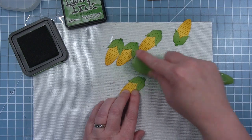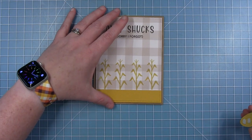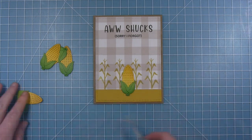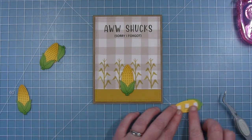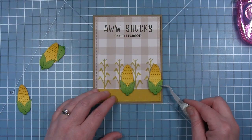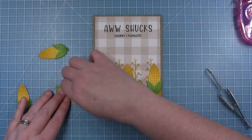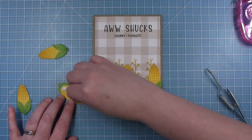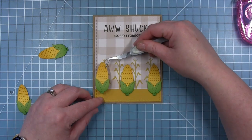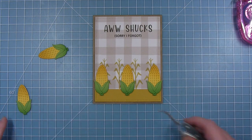Once all of these are inked up I can start adding them to my card. I'm using thin foam squares and starting with the one in the center, then doing the ones on the far left and far right. I was going to work my way out from the center but I decided to define the outside constraints of the line of corn first — I wanted those ones on the outside edges to just touch the outside edge of that plaid panel.